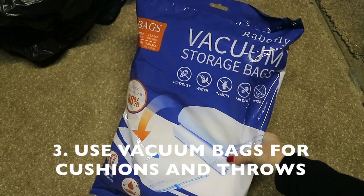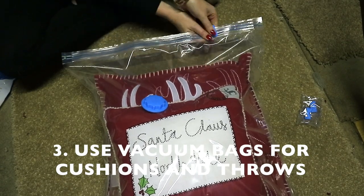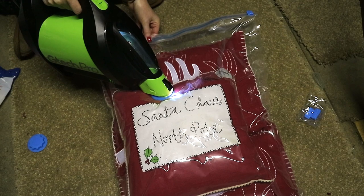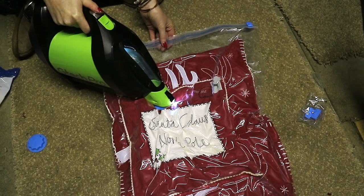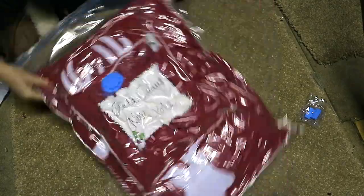We keep all our Christmas decor bits at my parents' loft because we don't have one here. I tend to stick to four boxes and a couple of vacuum-packed bags full of cushions. I've condensed my Christmas decor down a lot — I did a good declutter a few months ago — and I'm trying to stick to those four boxes.